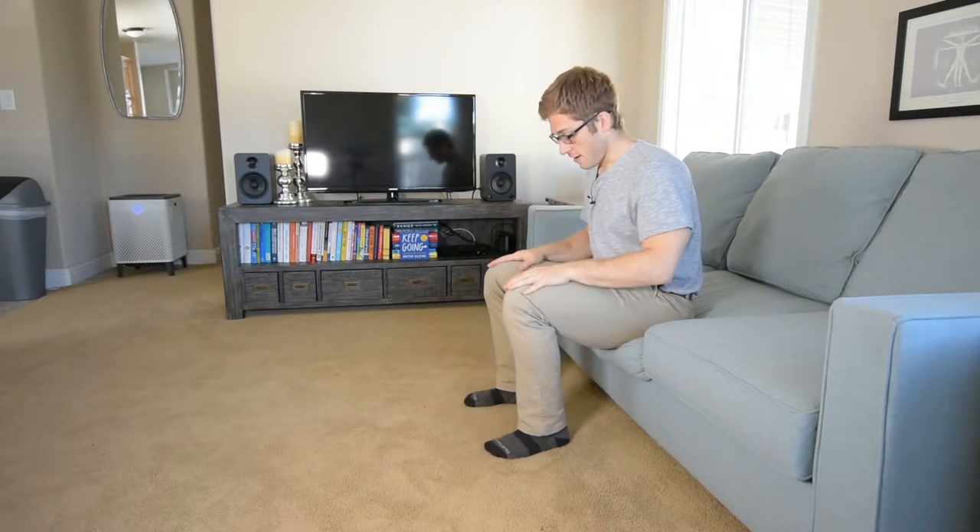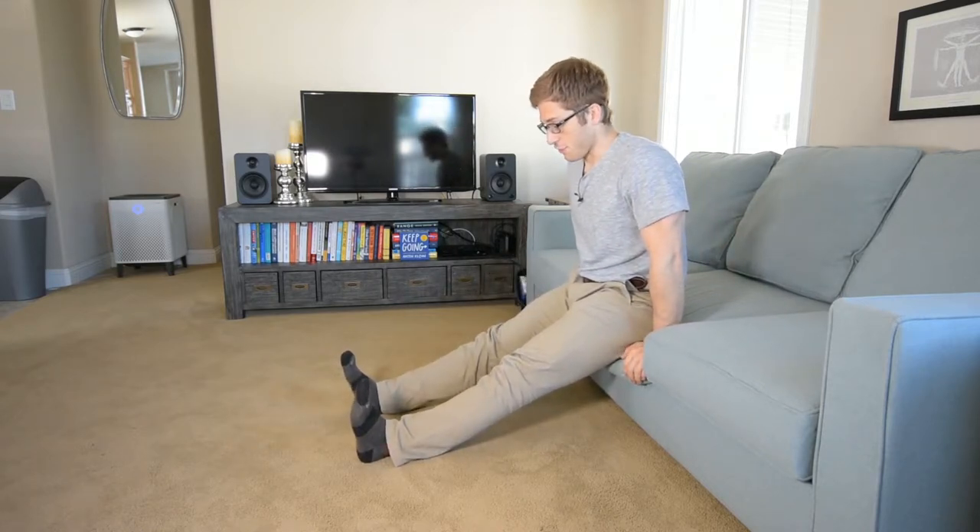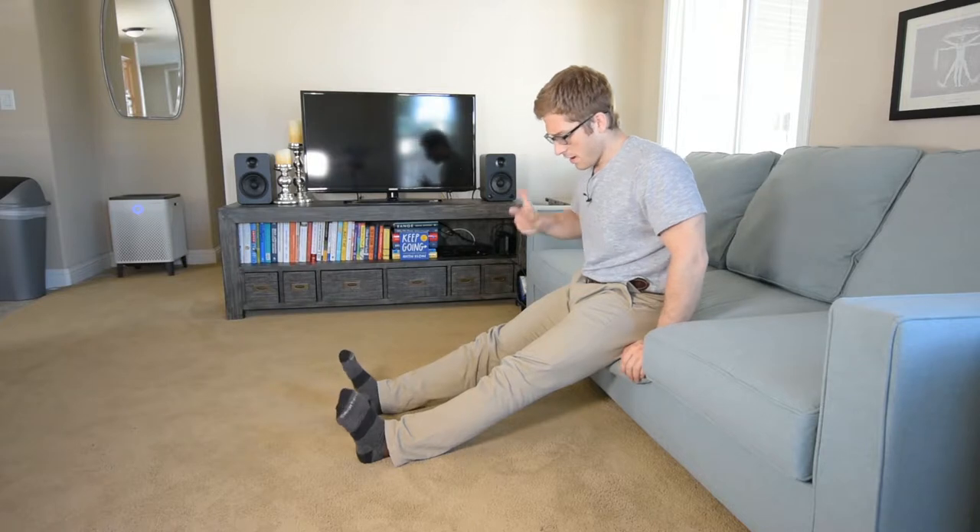If you watched yesterday's video, we did a short seated variation. Now the next progression is the long seated variation. Short seated is feet elevated, knees close to the chest. Long seated is feet out like this, knees straight.